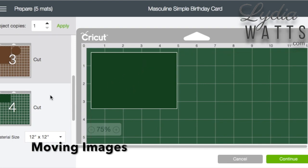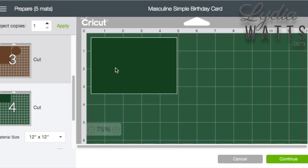After clicking Make it, select the mat where you want to move the images, then select and move the images you want to reposition.